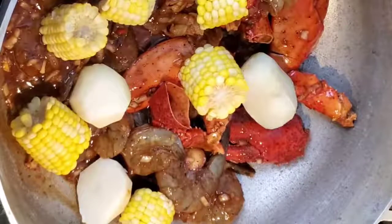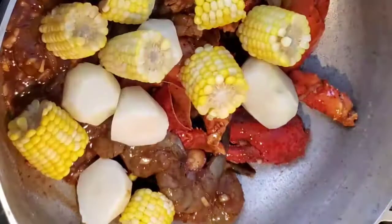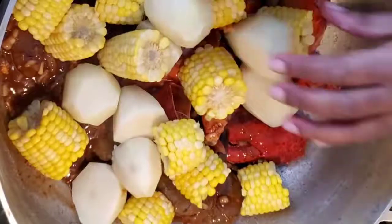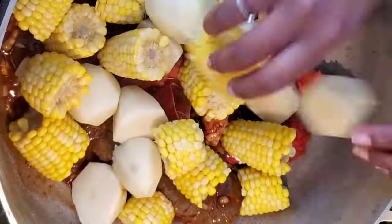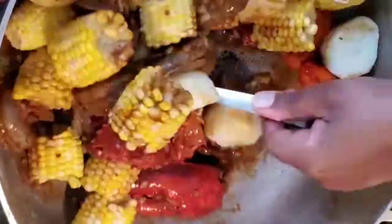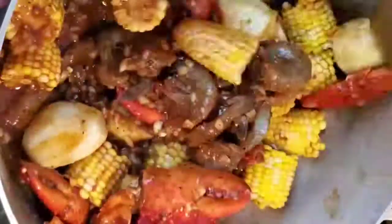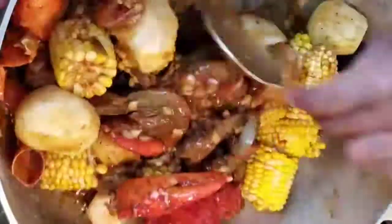Next you're gonna go ahead and add your corn and your potatoes along with your egg, and you're gonna put it on to cook. Because everything else is cooked, you're really just trying to cook the shrimps and get all the flavors mixed in together, so I would say cook it for about 5 to 10 minutes.